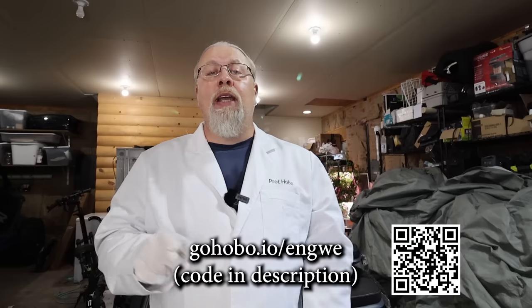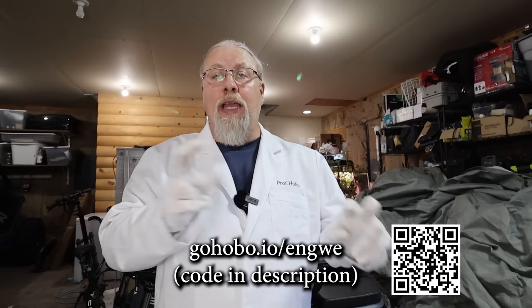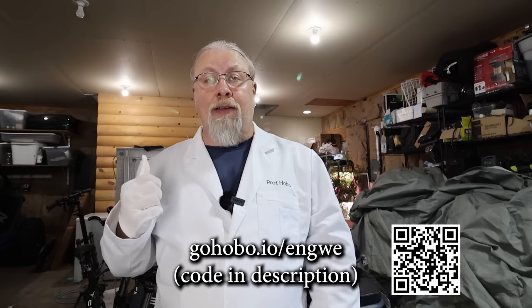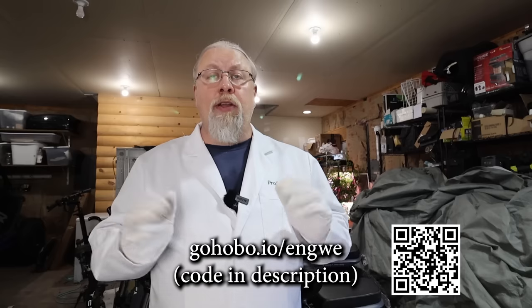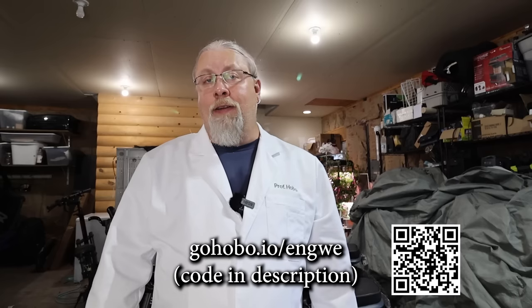If you want to learn more about the Yigwe X-Series bikes, the link to the website will be in the description below and at the bottom of the screen, along with a QR code you can scan on a mobile device to go to the Yigwe store page. Make sure you use the discount code listed in the description — it's going to knock a significant chunk off the price if you decide to purchase one. Thanks for watching. If you learned something today, give me that thumbs up below, and if you're not a subscriber already, you know what to do. That's it for now — till next time.